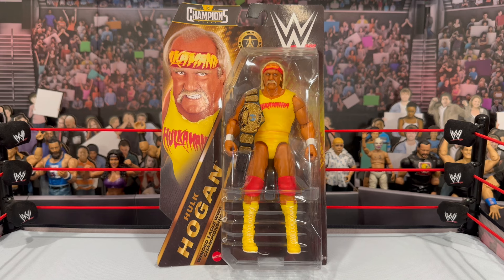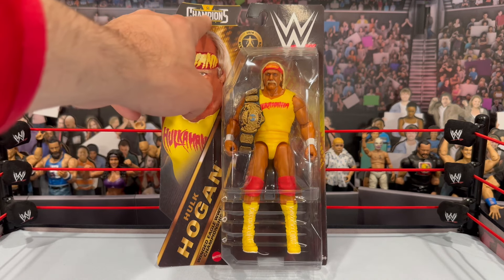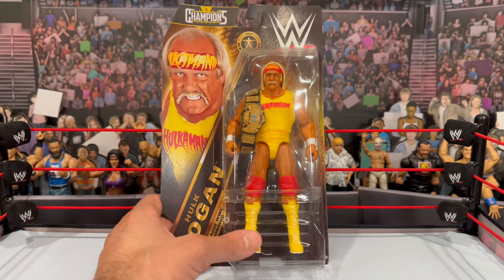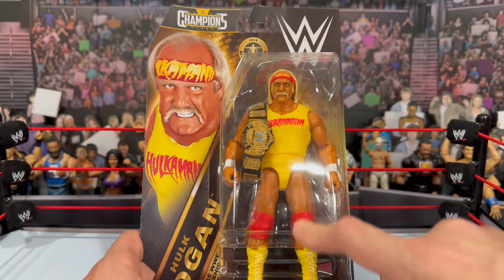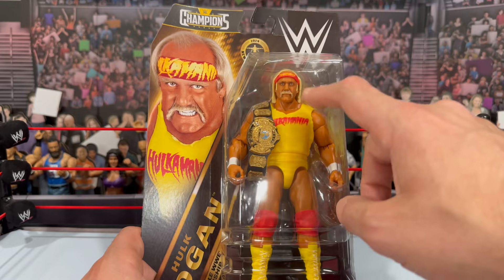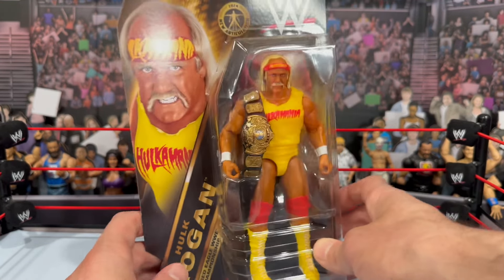Hogan was the only one I wanted from this set. We'll take a look at the back of the packaging to reveal the other figures. You can see the awesome artwork here — you get the image of Hulk Hogan, the Champions logo, and the new basic articulation for these figures. I really love this packaging for a basic or main event figure. Whatever you want to call it, it looks really premium. Bringing him in real close, he does come with the championship belt, he has the hot dog tan, and we've seen this mold with a t-shirt used many times before.